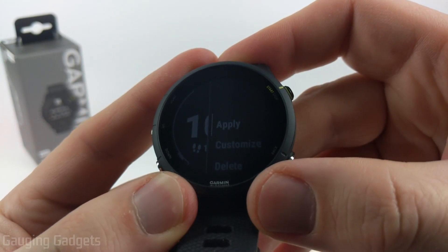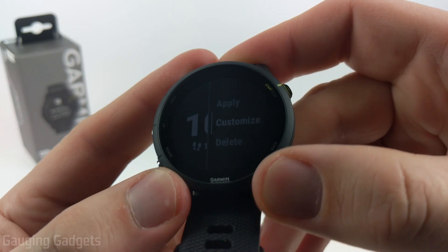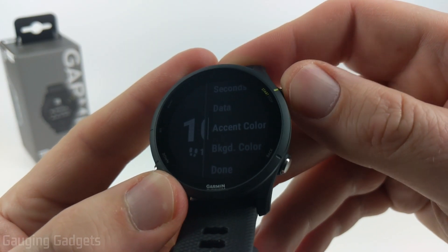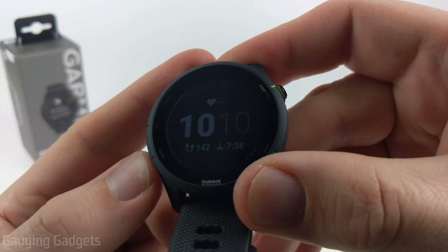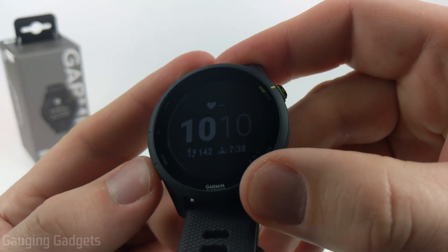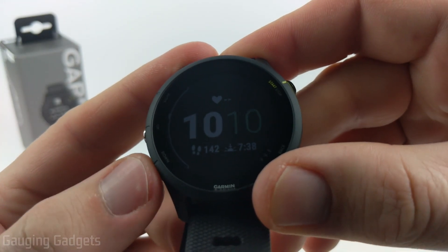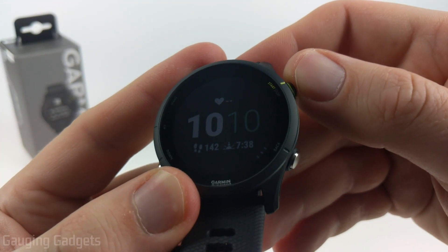Once you've gone through all of them it'll bring you back to this menu and we can go to the next step by selecting customize. Now we can change the accent color — this will be the color of that little icon right there, and each watch face layout will have different colors available. I'm going to do a lighter blue right there and select that.